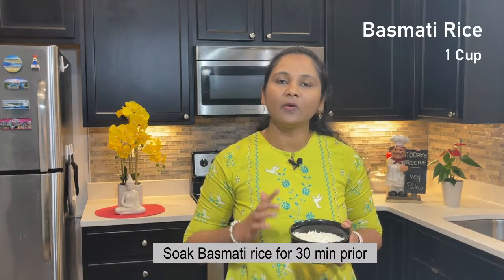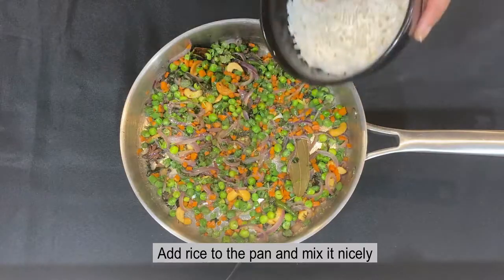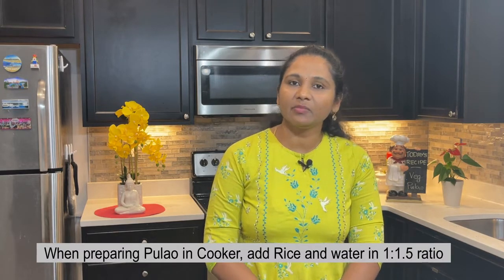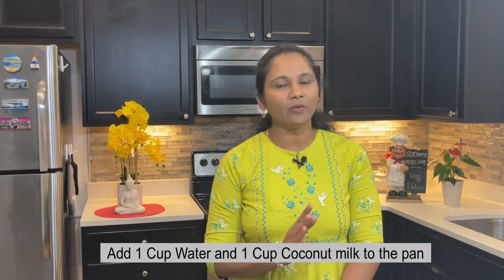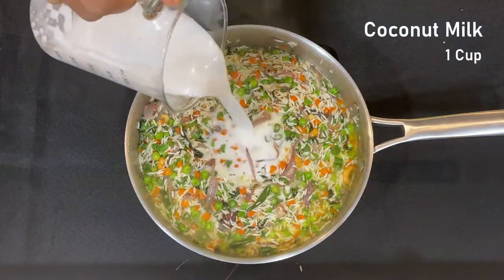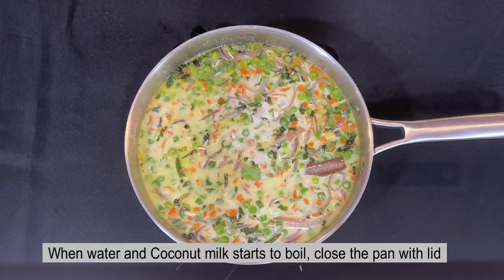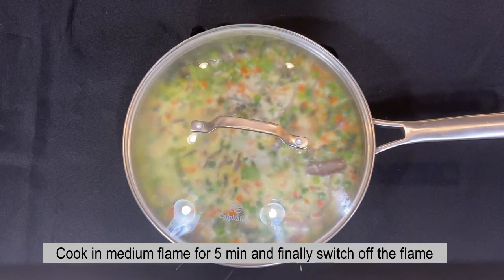Now we will cook for 5 minutes. First, we will use 1 cup of basmati rice. Usually, for 1 cup of rice, we add 2 cups of water. Suppose you will use 2 cups of water. Now we will mix and cook for 5 minutes.